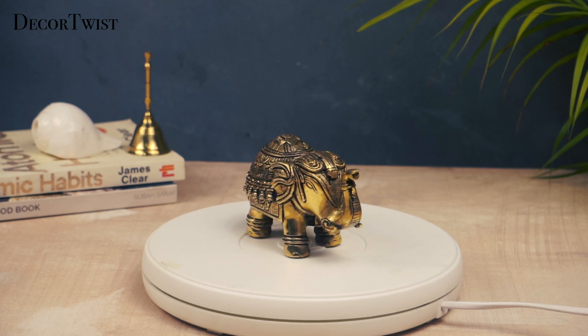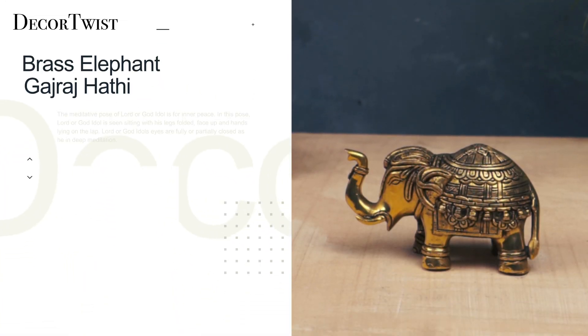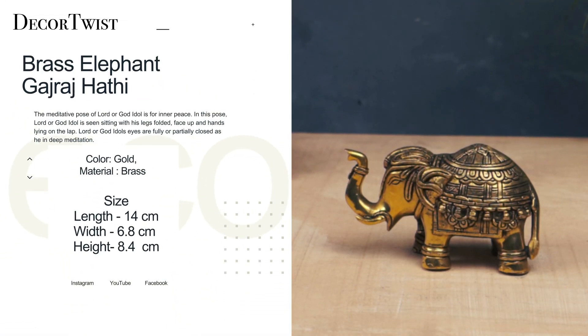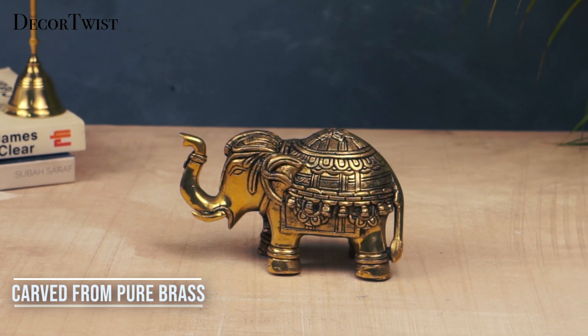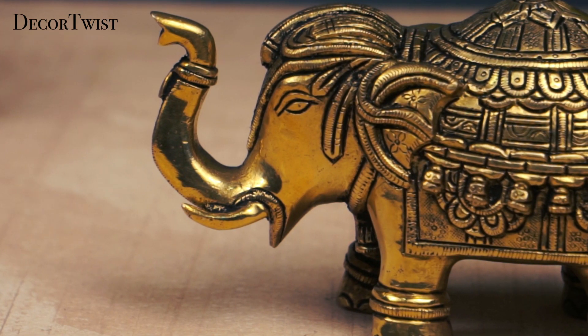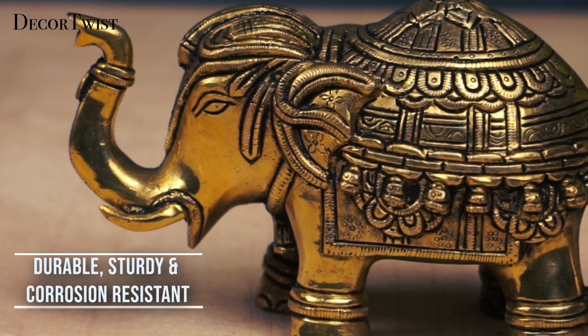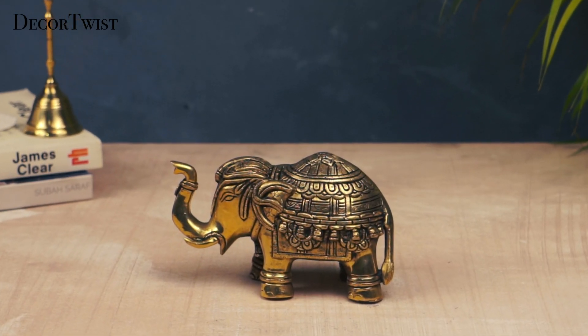Decor Twist Brass Elephant. This beautifully handcrafted Gajraj Hathi Maharaj statue is made of durable brass and has anti-corrosion properties, making it resistant to unfavorable weather conditions. This elegant piece of art is perfect for your living room, bedroom or office and makes a great gift for weddings, anniversaries, birthdays or office parties.